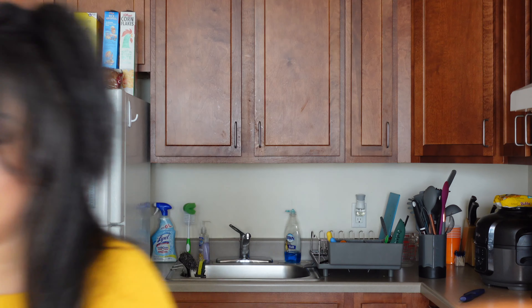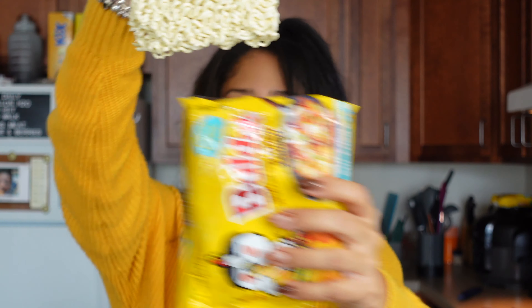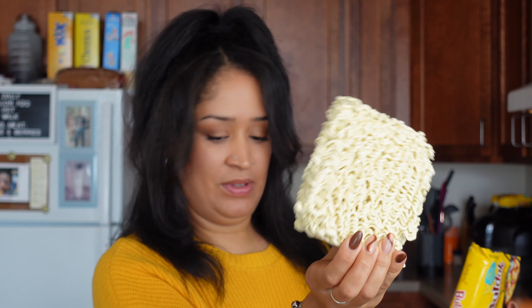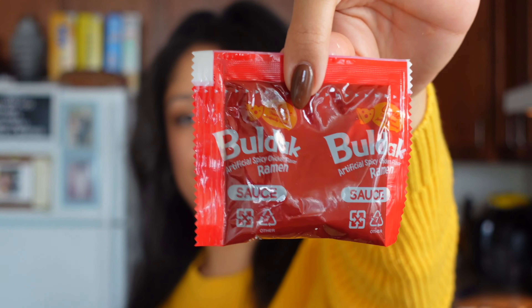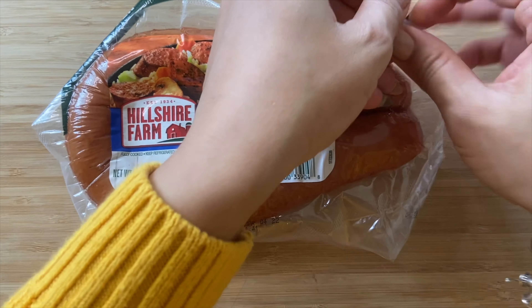I have the beef kielbasa because I don't eat pork. We're gonna be using the cheese ramen packets, and we have some mozzarella cheese. First, I'm gonna put the noodles into the water to boil. These ramen come with their own sauce packet — a powder packet which I'm gonna assume is cheese.